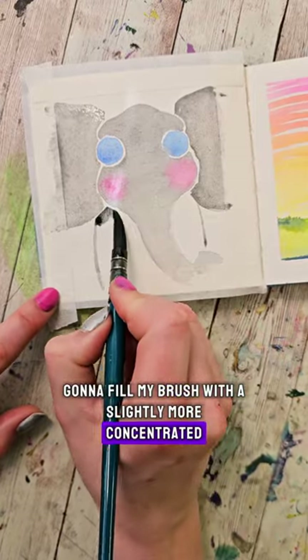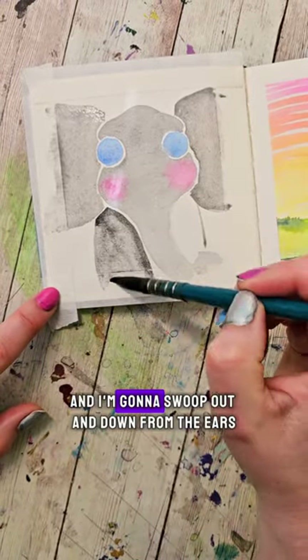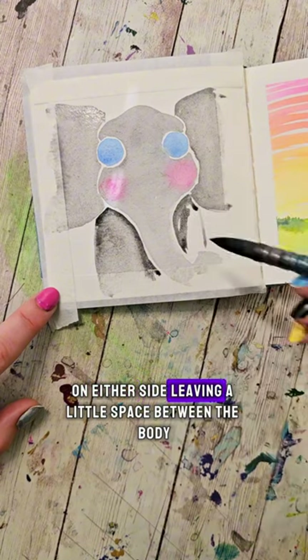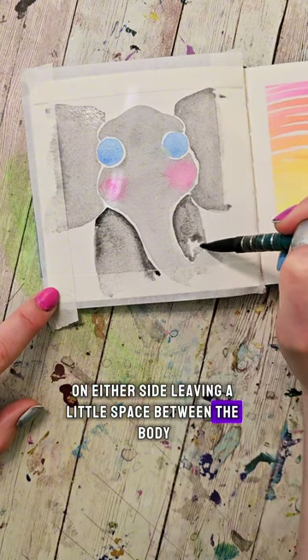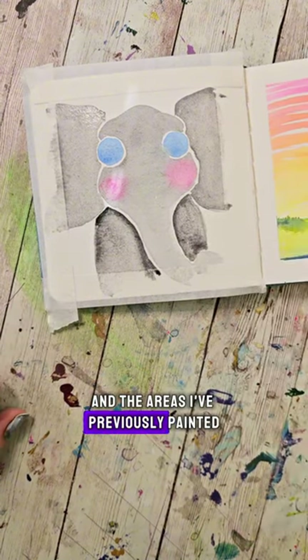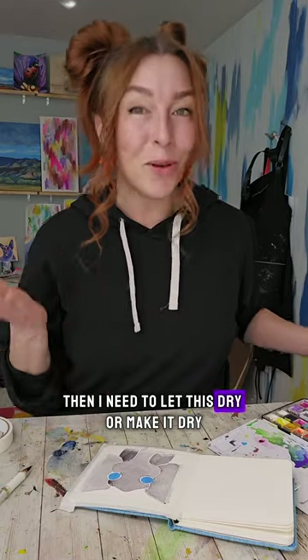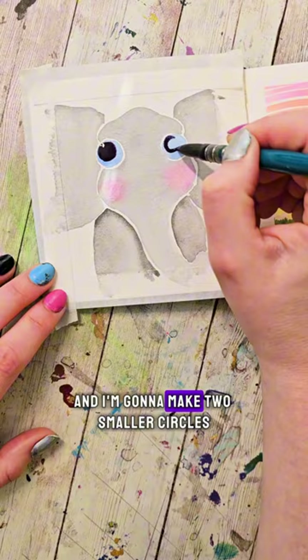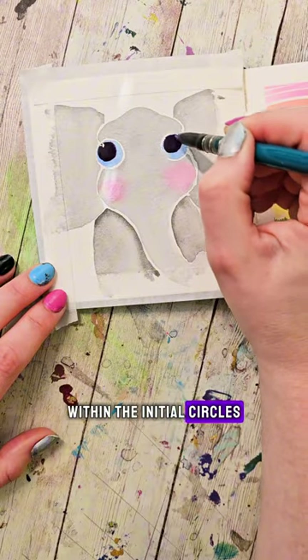Then I'm going to fill my brush with a slightly more concentrated gray color and swoop out and down from the ears on either side, leaving a little space between the body and the areas I've previously painted. Then I need to let this dry or make it dry. Once dry, I'm going to fill my brush with a nice dark color and make two smaller circles within the initial circles.